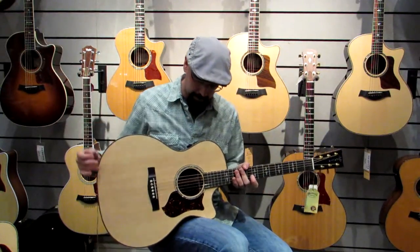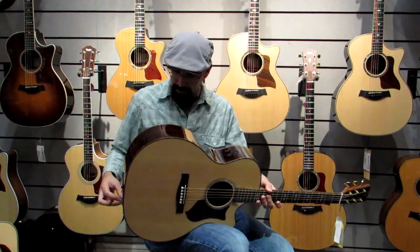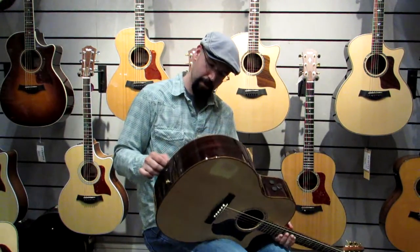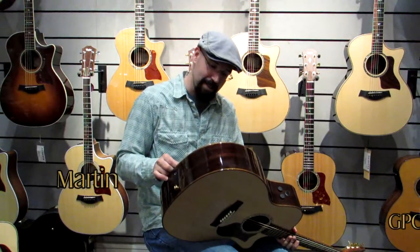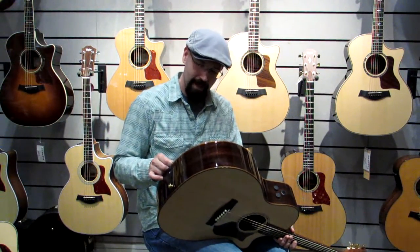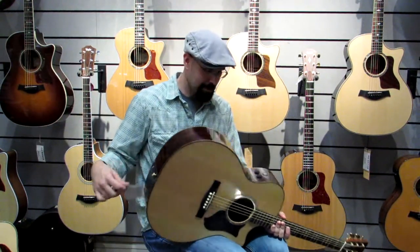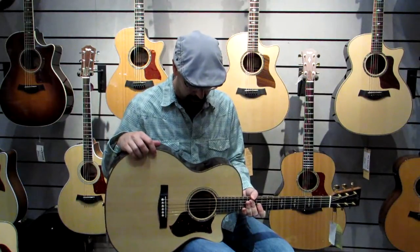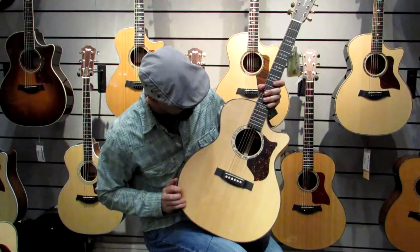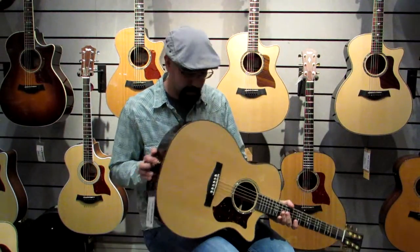This is a brand new Martin guitar, and I'm going to have to read you off the tag what it's called because there's a lot of letters and numbers in it. It's the GPC-PA1 Plus — not sure what all that means, but that's what it's called. It has controls here for some kind of an electronic pickup system; it's a really unusual and unique layout here.